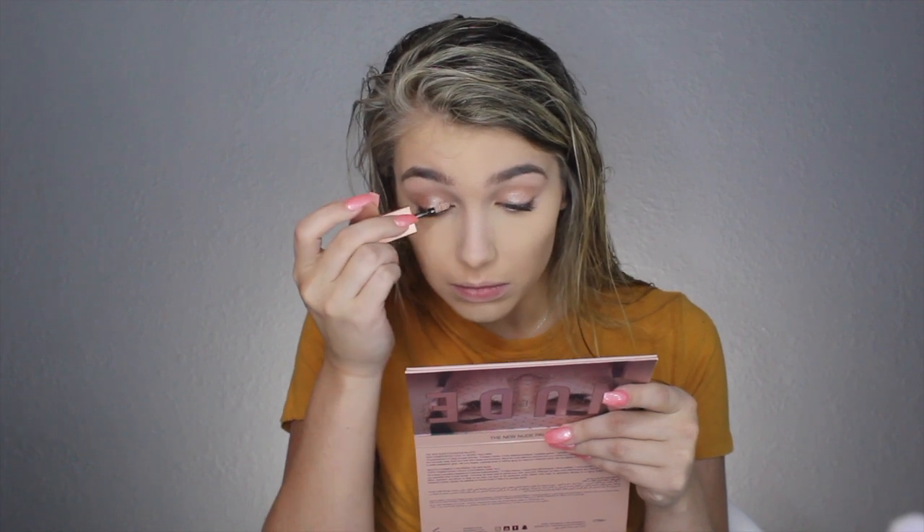Now I'm gonna go in with the Stila liquid eyeshadow and put that all over that base rose gold shade. While it's drying I'm gonna go in with my Lipstick Queen lip exfoliator.